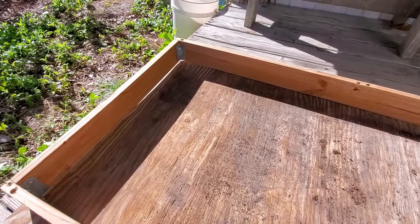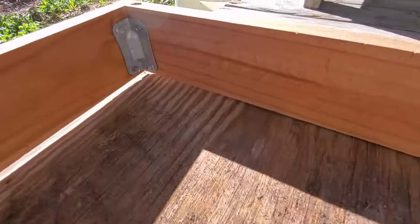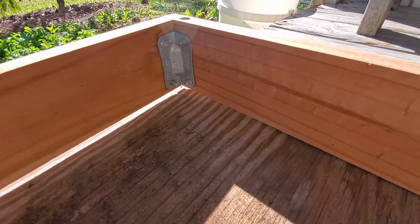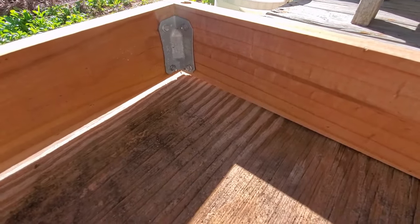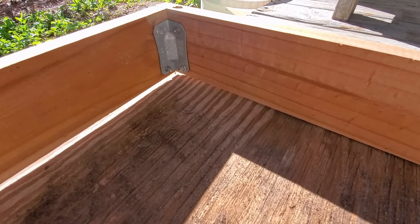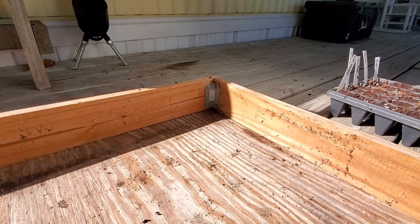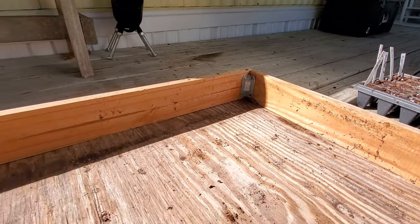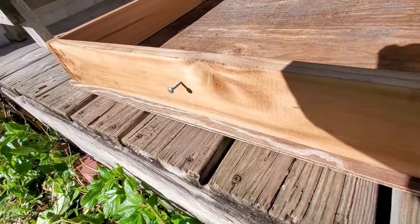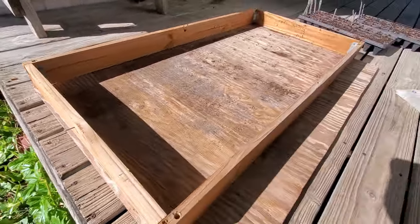The first step of putting this together is to install your corner braces. They're really not hard, especially if you have a power tool that'll screw them in easily. It can be done by hand with a screwdriver. That's 16 screws total, and I want to show you this one on the end — one extra screw — you'll see what that's going to be for later on.